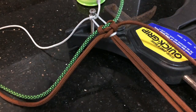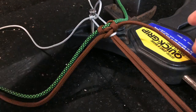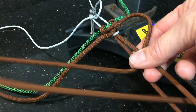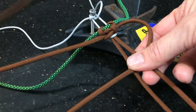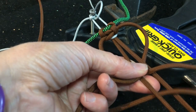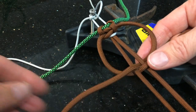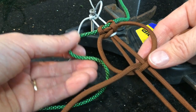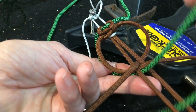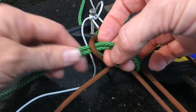With the right hand strand of the main collar — which is brown in my case — it comes up through the center and out the left hand side. The left hand strand comes up through the center, underneath that, and out the right hand side. Then take your left strand of your contrast color — green in this case — and go up through the center. It's going to go out the same side but through the brown loop. Pull all that cord through.